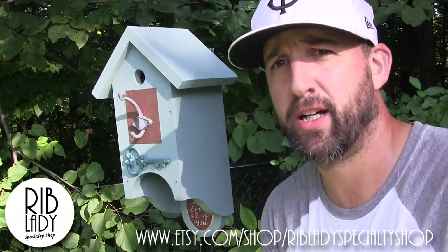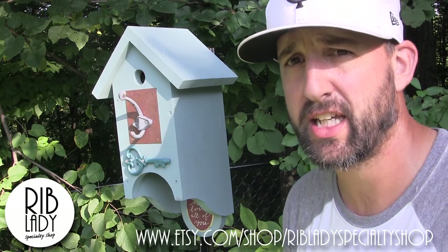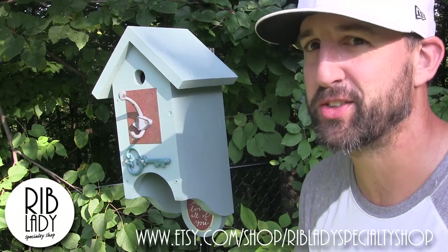Thanks so much for watching, I appreciate it. If you have any questions, be sure and comment below. Subscribe if you like, and check out our Etsy shop and maybe even buy a birdhouse. Take care.